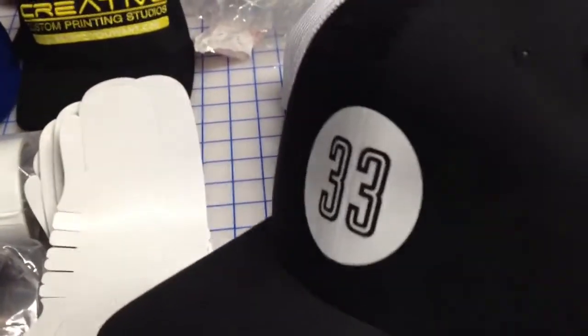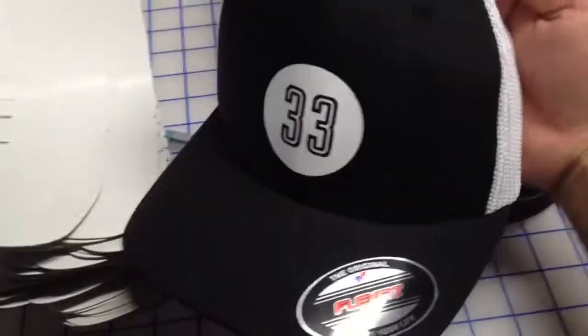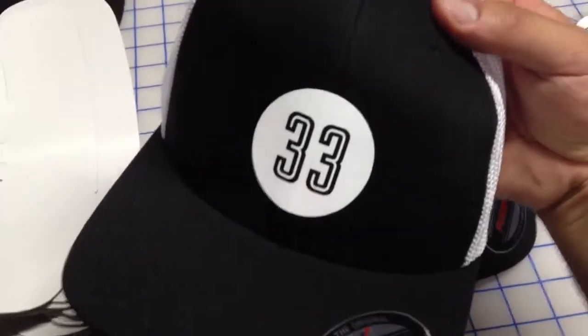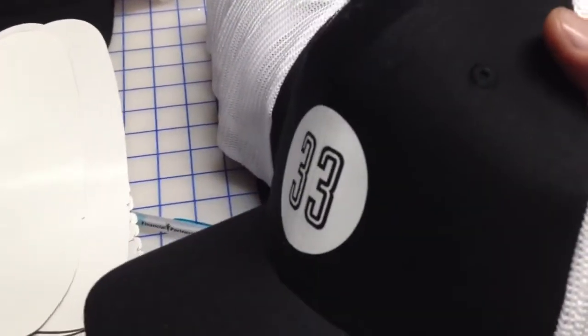This is kind of an example — this is more of a black and white type design on a trucker cap for one of our clients that has a grand opening coming up in a couple of days. They ordered a total of 75.